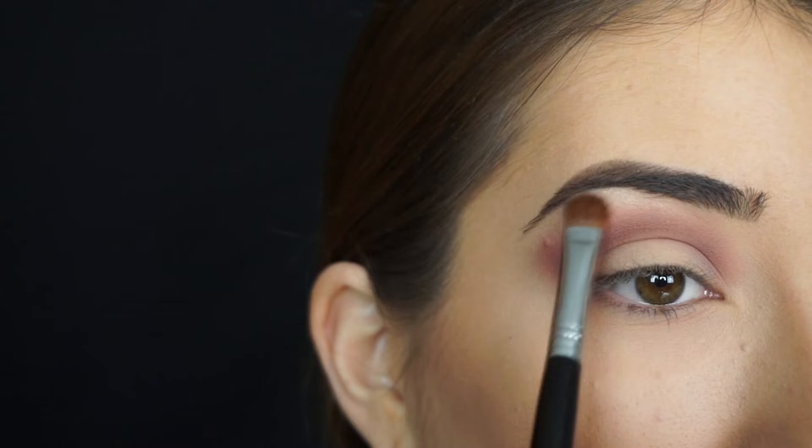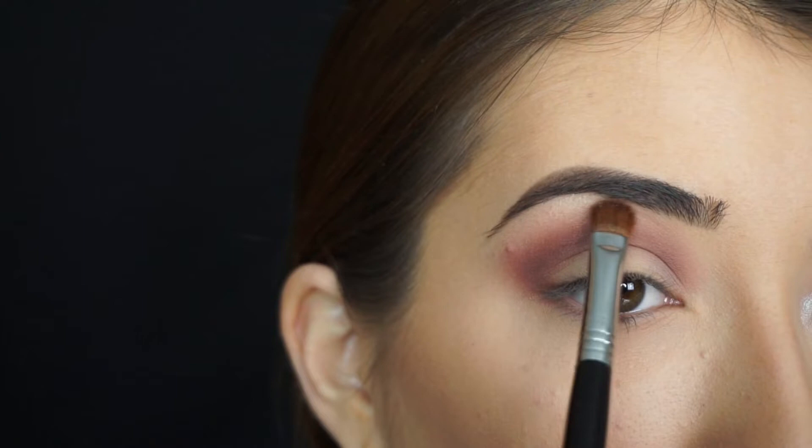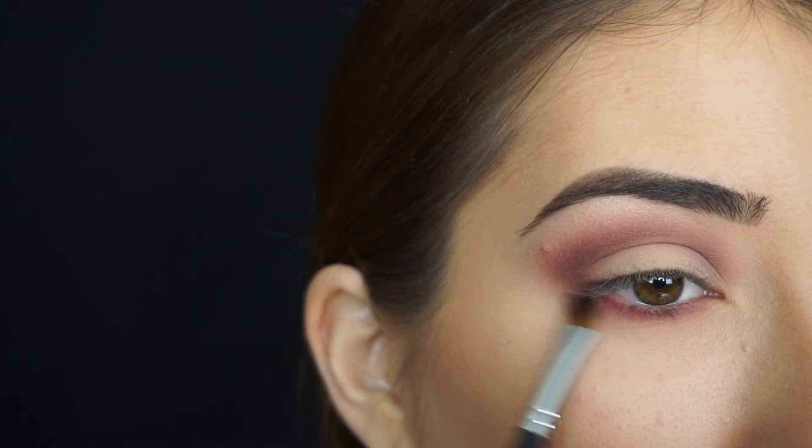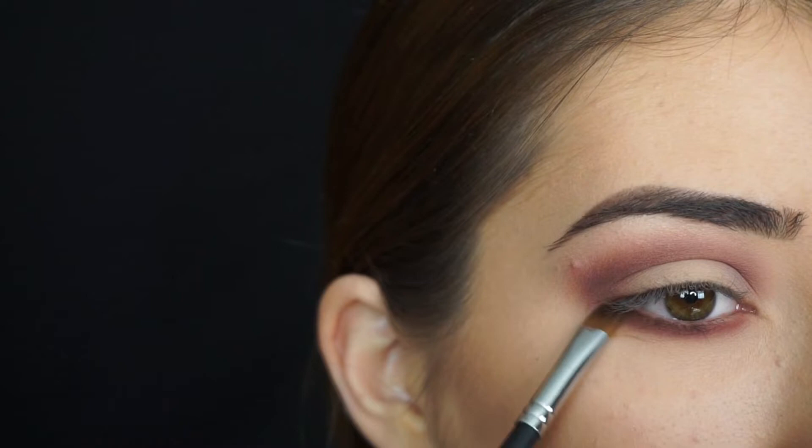So now for my lower lash line I'm going to apply Bitten first and I'm going to really smoke this out and bring it down a good amount, sweeping it down. And now I'm just going to run Mocha really close to my lash line and smoke that down a little bit. I just want to add a little bit of darkness but not too much because I'm going to apply a gel liner and I want that gel liner to pop on the waterline also.